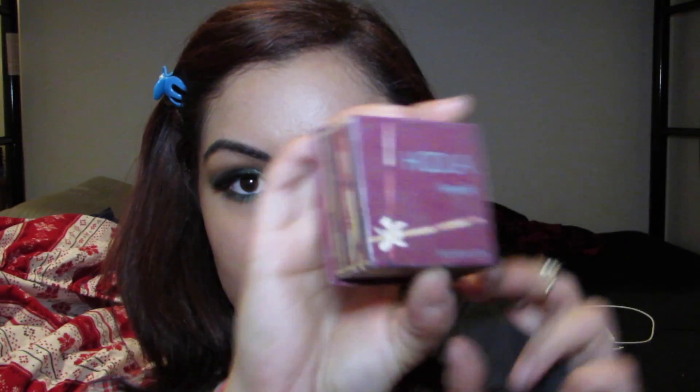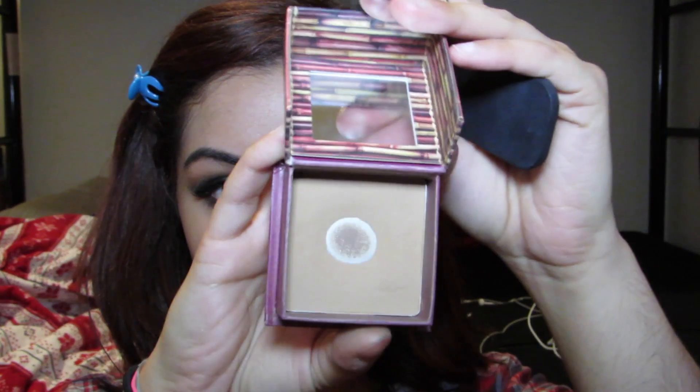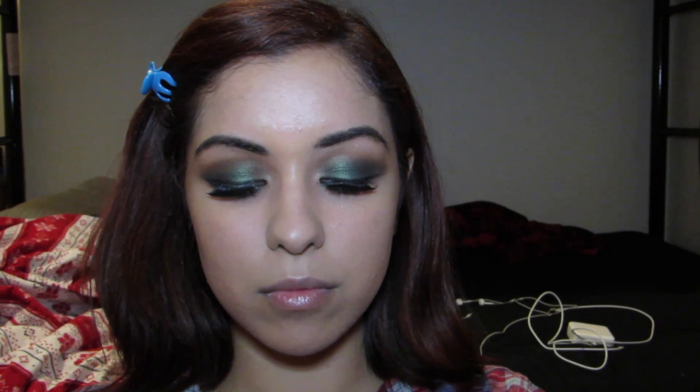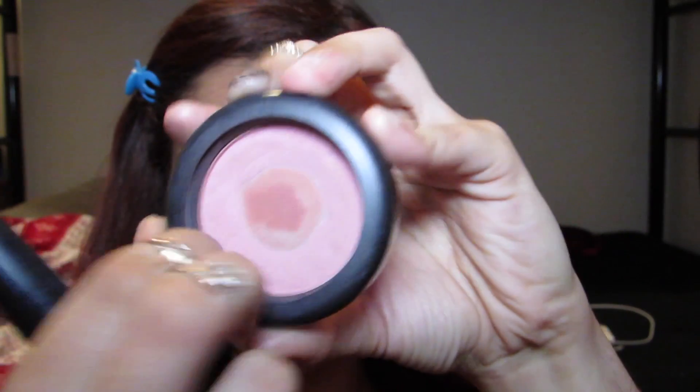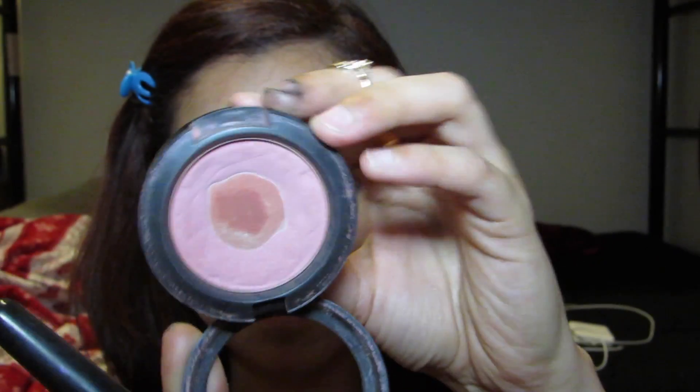Now it's time to contour and bronze up the face. I'm using my NARS EDA brush with my Benefit Hoola bronzer to contour out those cheekbones and give my face more of a bronzed feel. Using a no-name angle blush brush and my MAC Dame blush, I'm going to apply blush to my cheeks, nose, and chin for that natural flushed look.